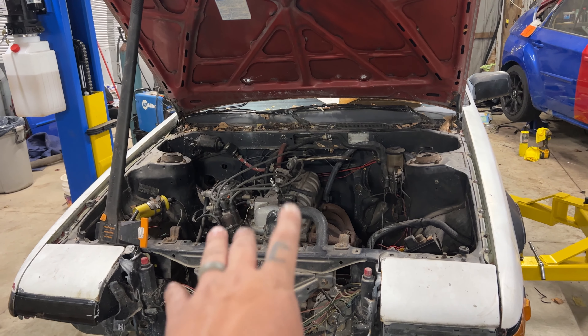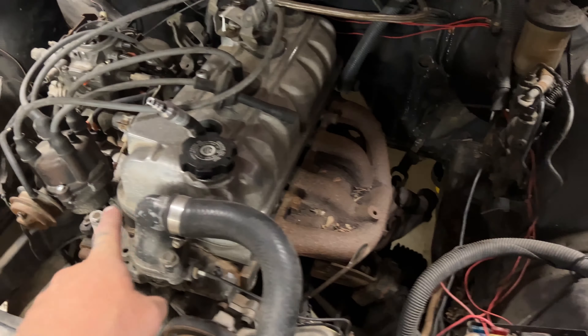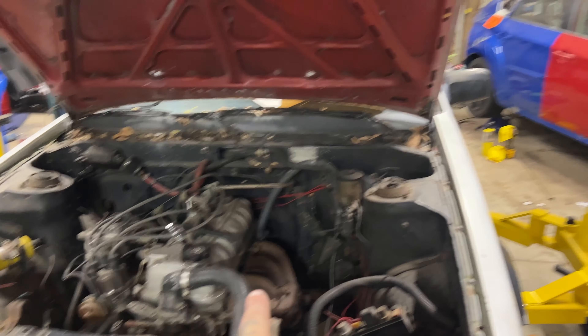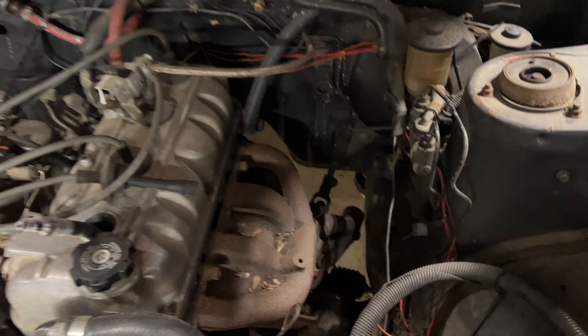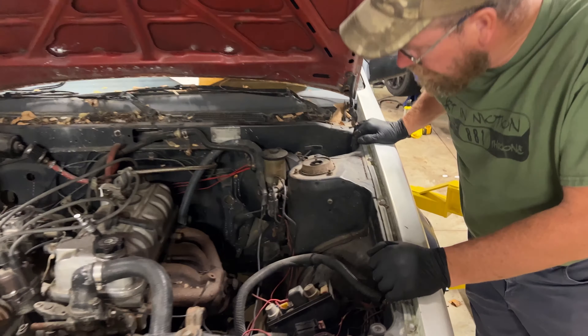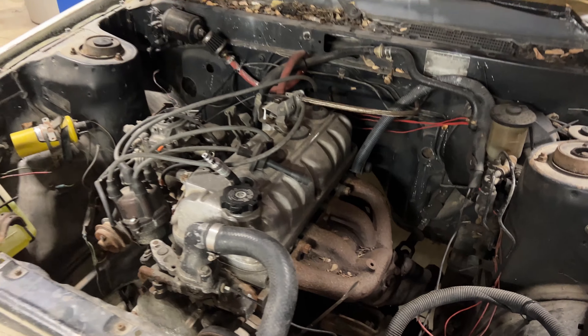All right, we're gonna get the engine out today. Nothing really holding it in besides a couple wires and the mounts, so it should come out relatively easy. I think the exhaust might fight us a little bit on the rack, so just pay attention to that, Jason. It might come out - I could take it off. It might be easier, because then you can use some of those studs to hook up the chain and everything like that.